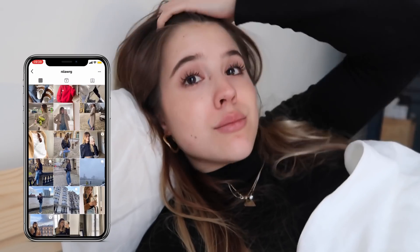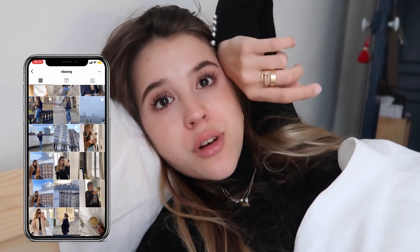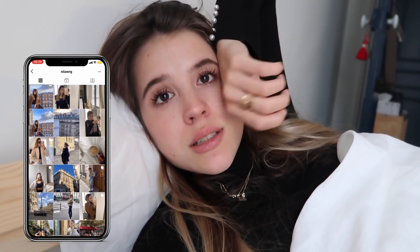Wir lieben es einfach, früh schlafen zu gehen und früh aufzustehen. Es ist gerade auch Kackwetter, so oder so. Ich bin sehr müde und beende den Vlog hier. Hier waren einige Paris-Impressionen drin. Ich hoffe, der Vlog hat euch gefallen – schreibt mir gerne in die Kommentare, wie ihr diese Zwei-Tages-Vlogs findet, wenn ich mehr vlogge und mehr passiert. Dann sehen wir uns morgen in einem anderen Vlog. Tschüss!